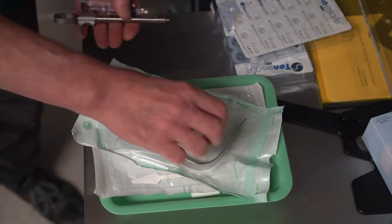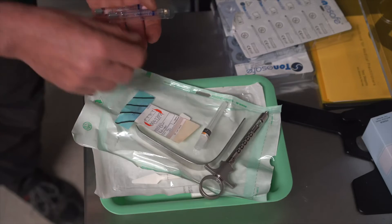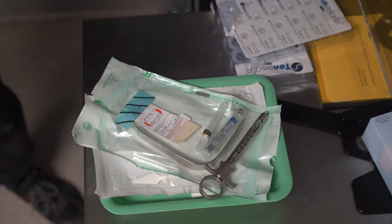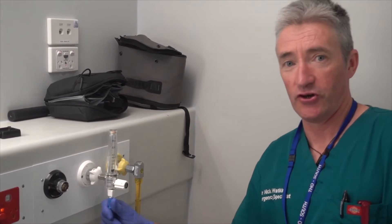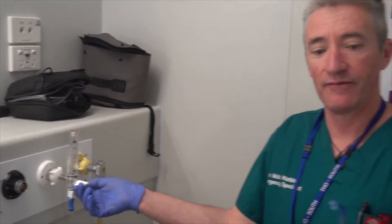You'll frequently find that it's easier to wash out a molar tooth if there is some local anaesthetic. To dry the tooth in any of the treatment spaces you can just attach the suction tubing to the oxygen or air outlet.